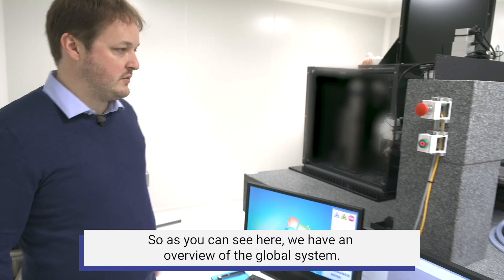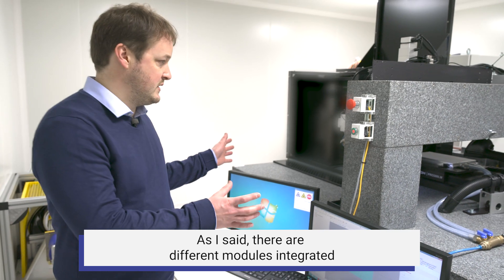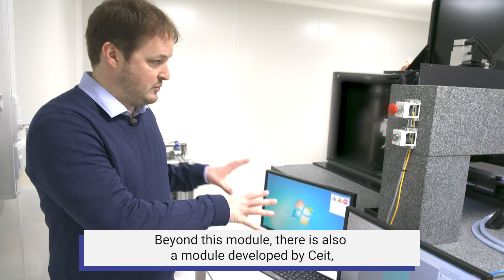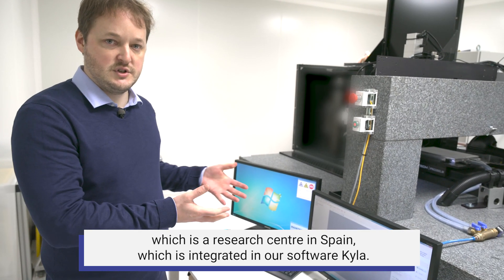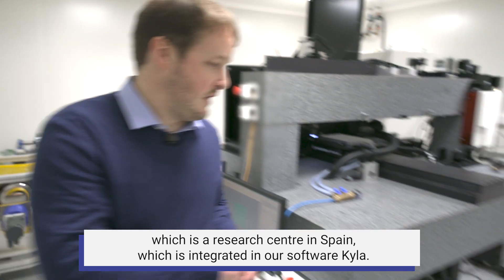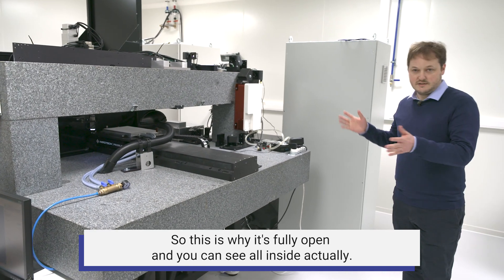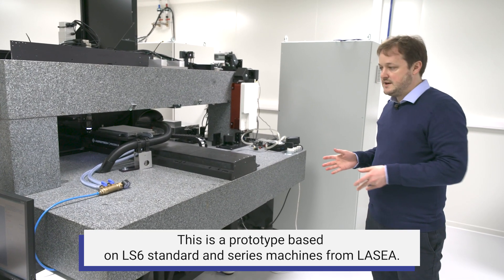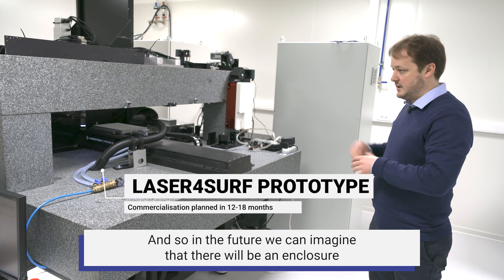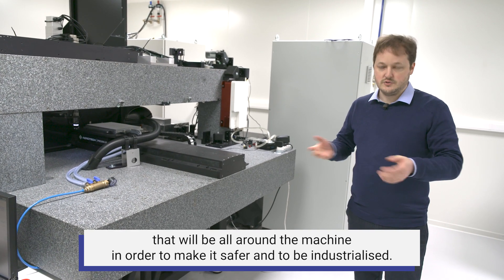Here is an overview of the global system — the global prototype developed for the LaserForSurf project. Different modules are integrated and controlled through our software Kyla, including modules developed by SAIT, a research center in Spain. This is a prototype, which is why it is fully open. It is based on LS6 standard series machines from LASEA, and in the future we can imagine an enclosure around the machine to make it safer and ready for industrialization.